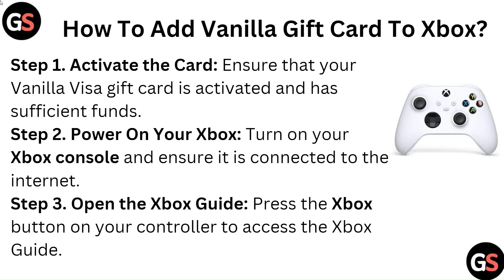Step 2: Power on your Xbox. Turn on your Xbox console and ensure it is connected to the internet. Step 3: Open the Xbox Guide. Press the Xbox button on your controller to access the Xbox Guide.